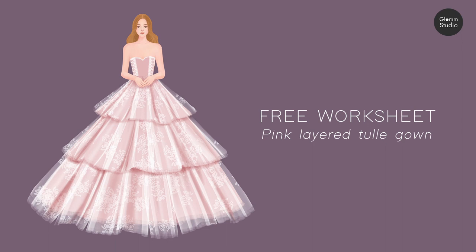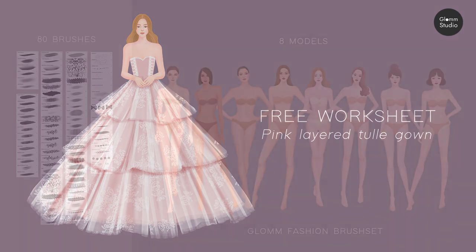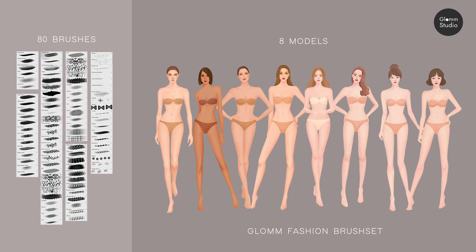Hi, this is the tutorial for Glom Fashion Brush Set's free worksheet. Glom Fashion Brush Set features 80 brushes and 8 models. You can find the link to buy in the description below.